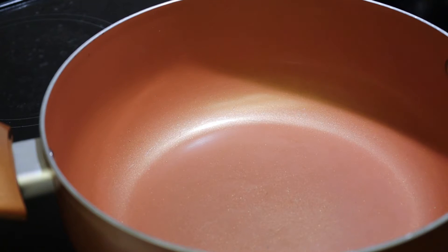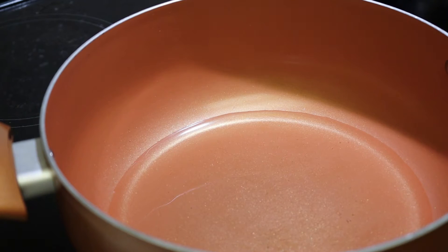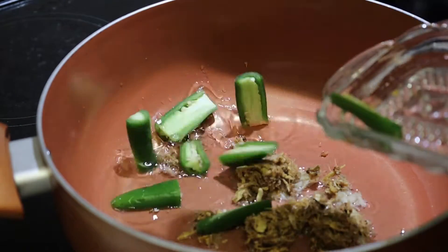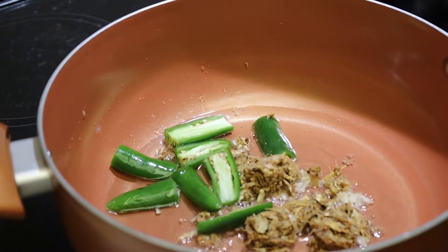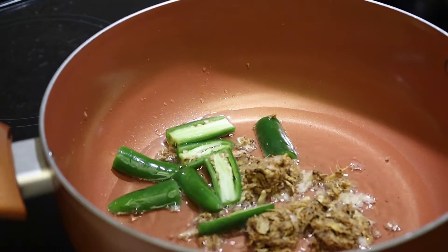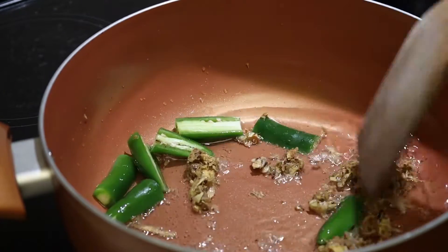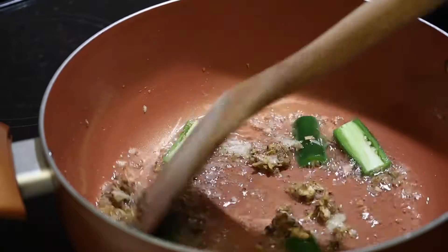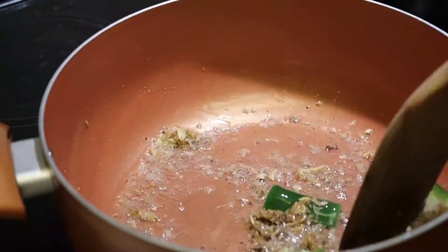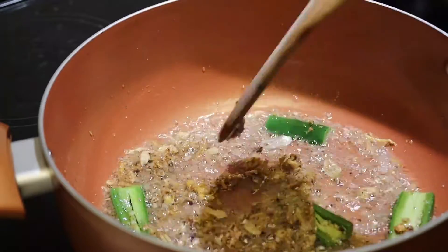Heat a saucepan, add oil, add garlic, ginger and herbs paste. Fry it for one minute.